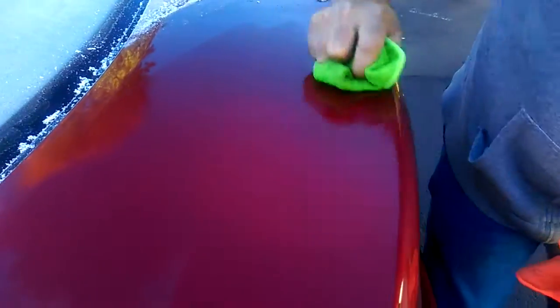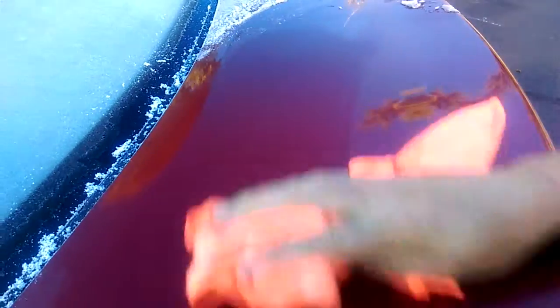I'm pushing down as hard as I can, and I'll wipe it with the chamois-type cloth. And as you can see, absolutely no scratches — it has left no scratch at all.